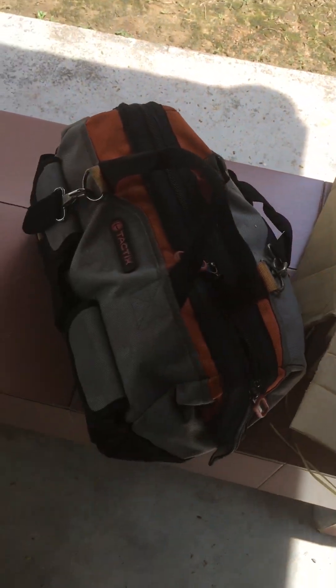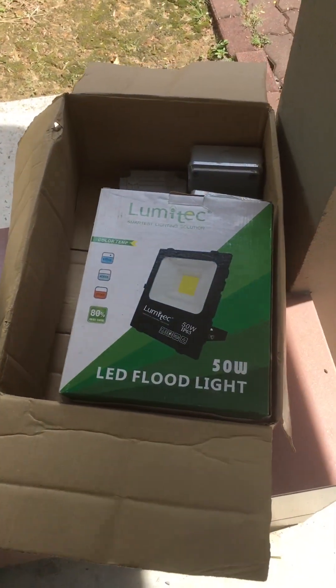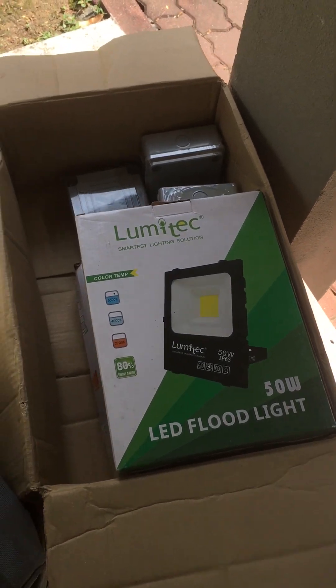Welcome to part 2 of the video about new outdoor spotlight installation and waterproofing the light connection. Let's get started.